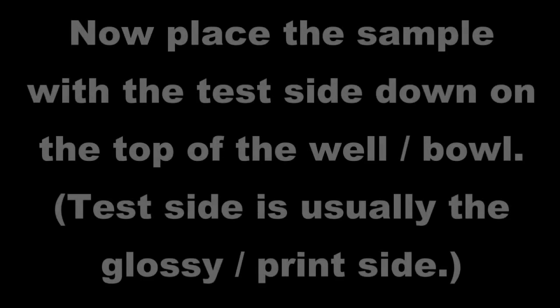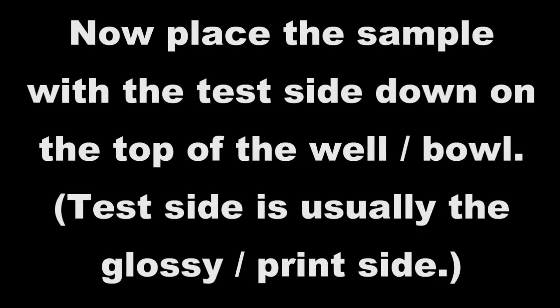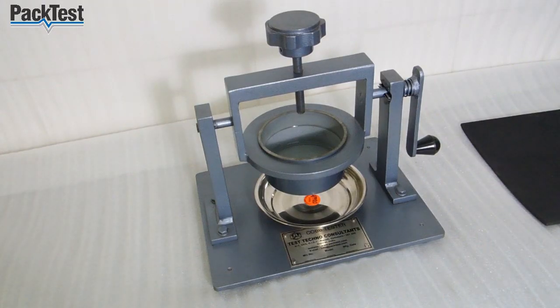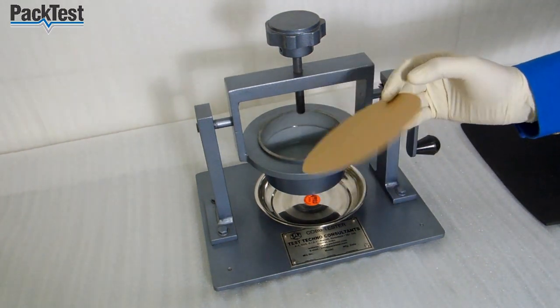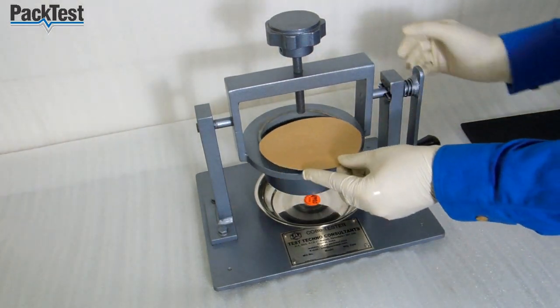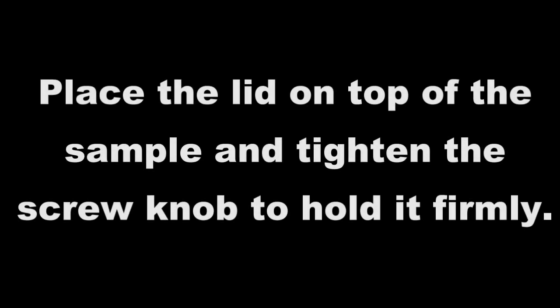Now place the sample with the test side down on the top of the well or bowl. Test side is usually the glossy or print side. Place the lid on top of the sample and tighten the screw knob to hold it firmly.